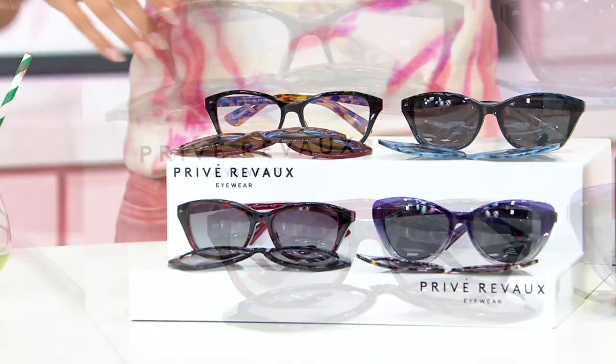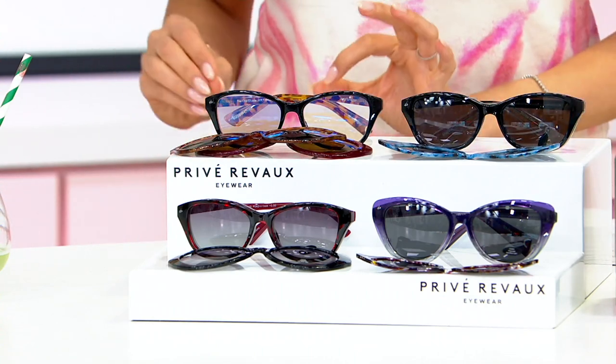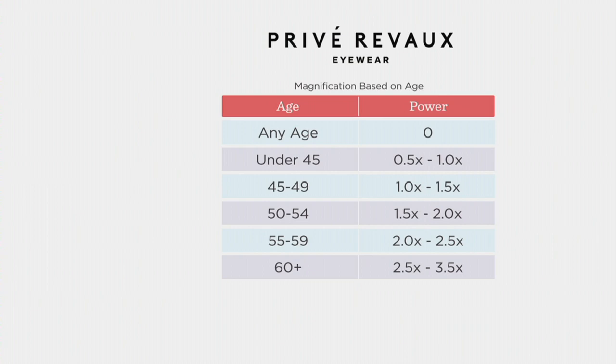So there is a magnification chart — I'd love to look at it — because whether you want 0 through 3.5, that's still how you'll choose. If you know your reader strength, go there. If you don't, find your age and go on over. I wear 0 from the brand because I want the blue light blocking, which you get. I want the polarization from snapping these on, which you get too.